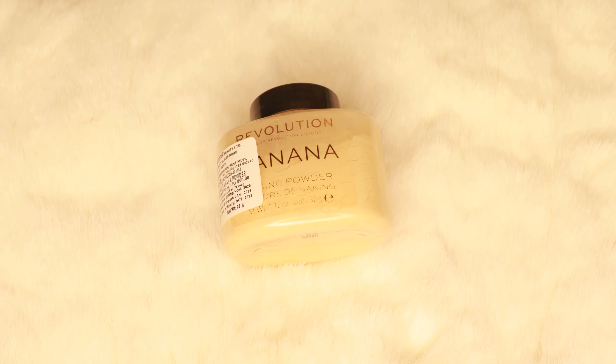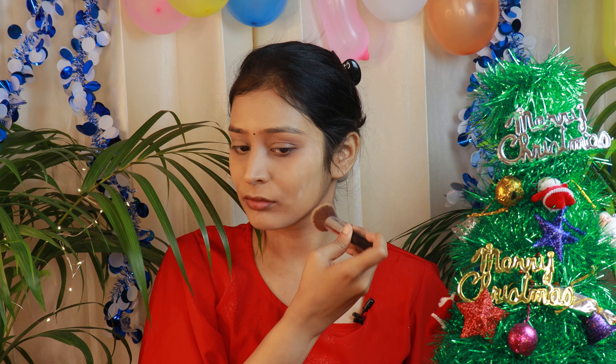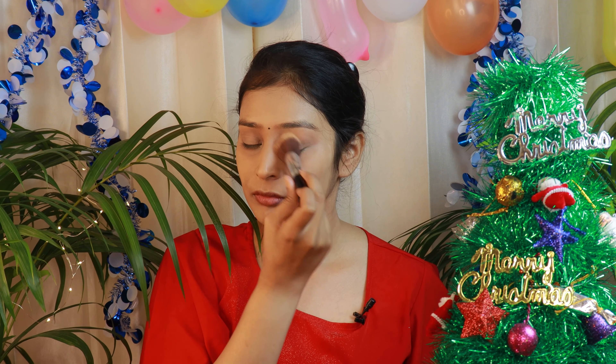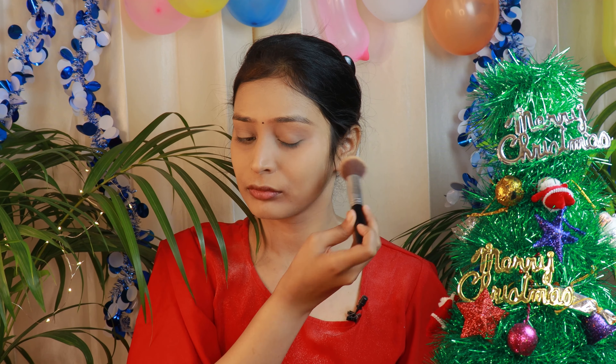Now let's set our face and for that I'll be using Makeup Revolution's banana powder. This foundation has a very thick formula, so you have to use a good amount of powder to set your face and lock your foundation.